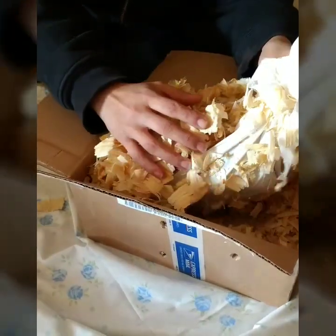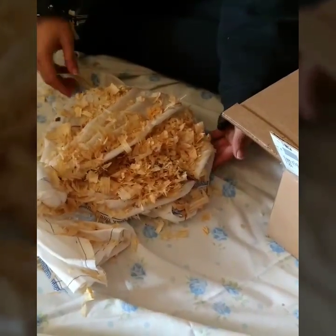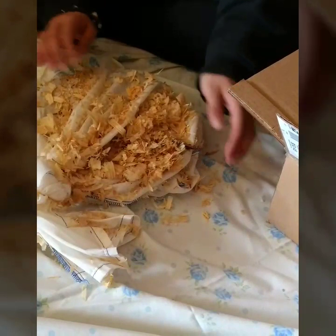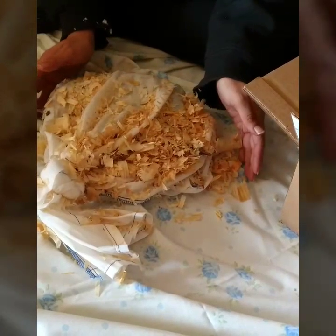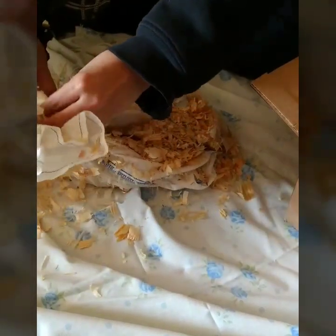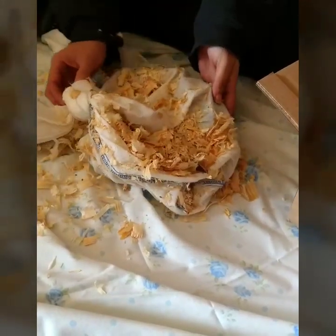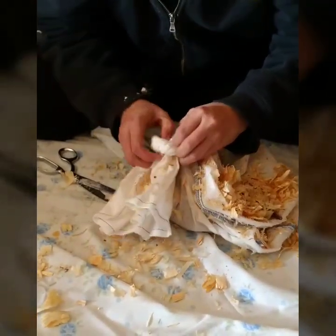Then she slowly pulled out the bag. The bag helps the tegu have a softer ride, and it keeps all the pine shavings off of him. At this point, my owner was very nervous, because she didn't see any movement, and the bag was very cold to the touch. We were pretty worried that Kronos didn't make it. Don't worry that the bag was tied shut — the cheesecloth-like fabric let air pass in and out of the bag very easily.